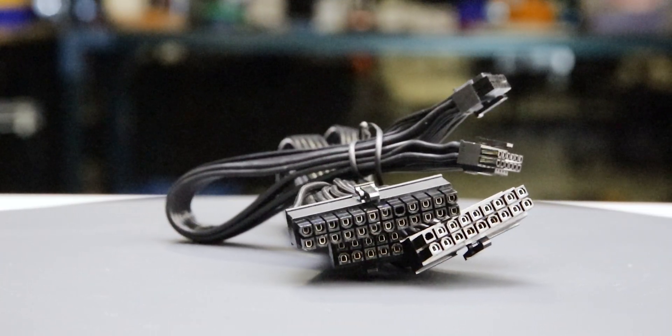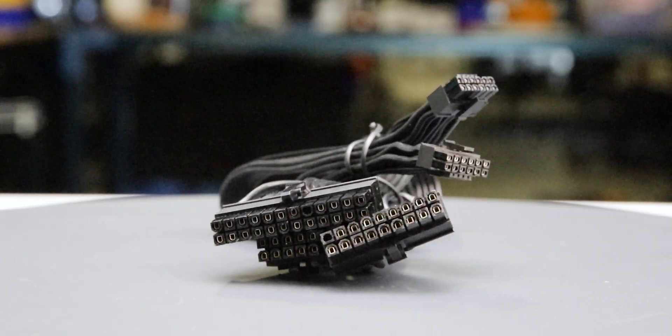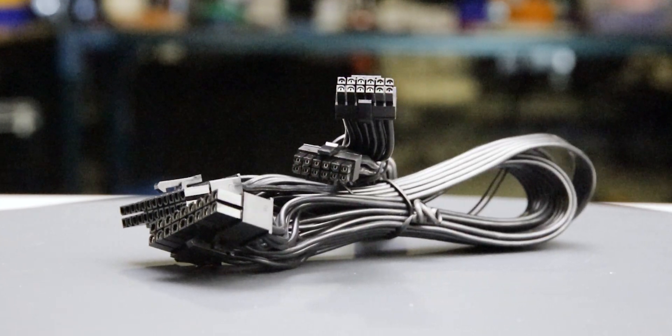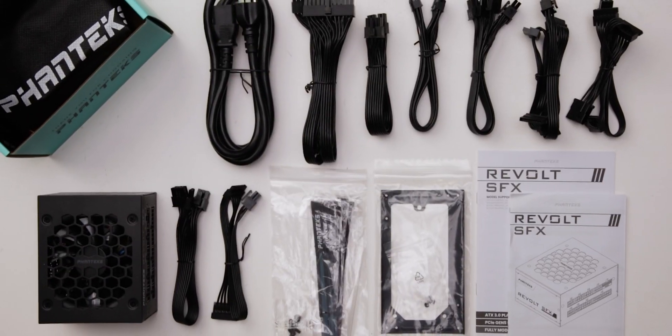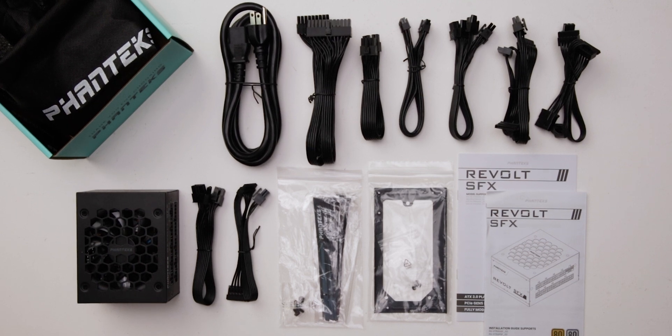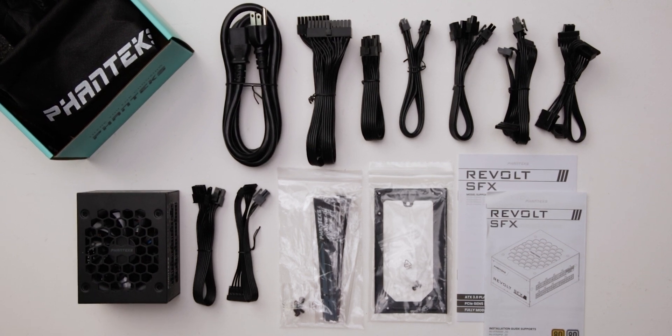The fully modular cables are of acceptable quality. They have plastic insulation and are moderately flexible, and should cause no problems while building and cable managing your computer. The provided cable set includes a single 12-volt high-power cable, allowing it to power all types of high-wattage GPUs.